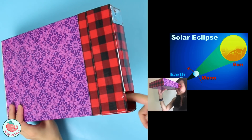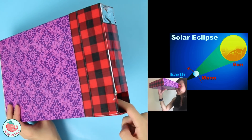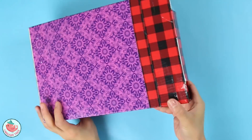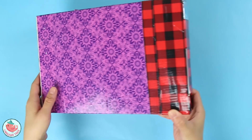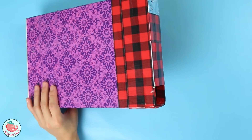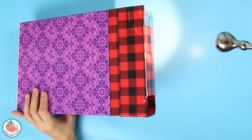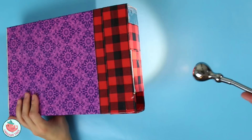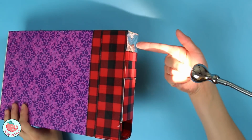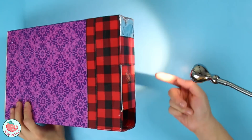So how this works is: with your back facing the Sun, you look through the left hole right over here, and on the inside you can actually see an inverted projection of the solar eclipse. The longer the box, the larger the projection is going to be. I just happen to have a cereal box lying around. So if the Sun is right over here and your back is right over here, the sunlight is going to shine into this pinhole right here that you created.